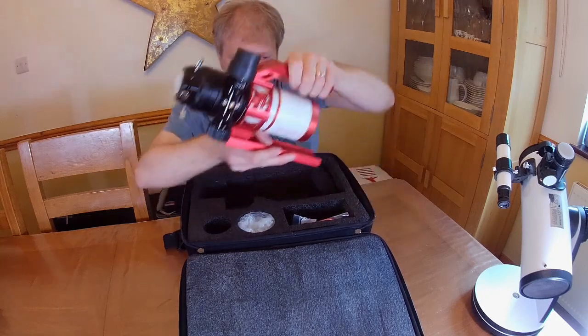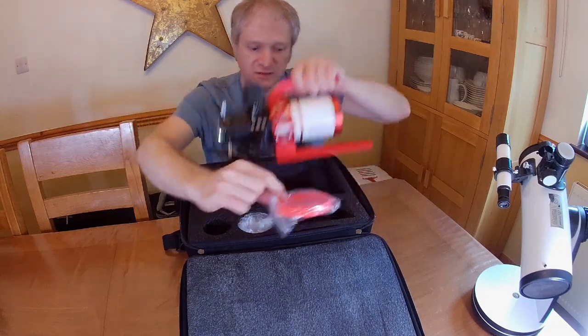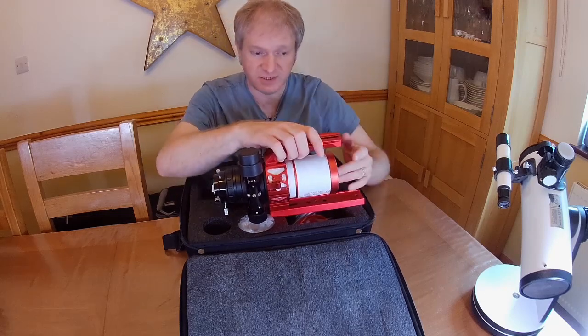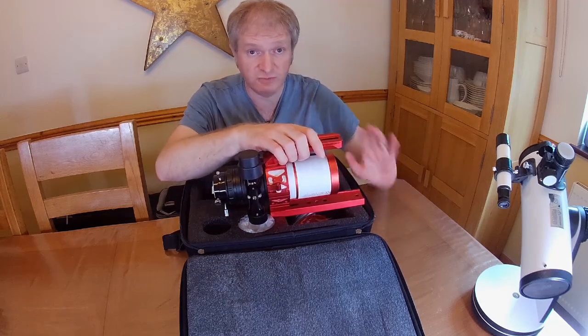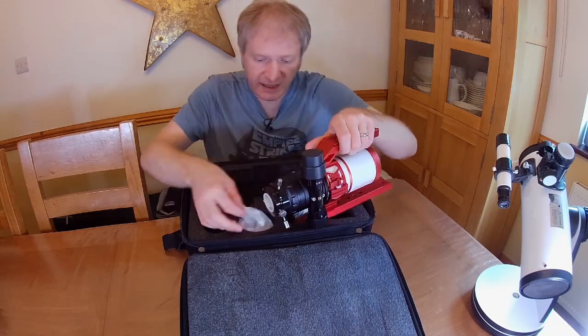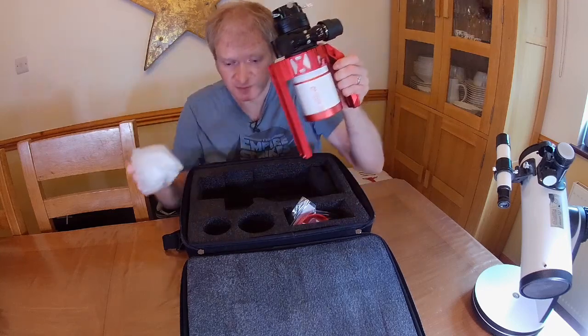When I bought this I also got a little 3D printed Bahtinov mask to aid with focusing. I'm not going to use an autofocuser on this because it's very much a wide field scope — I want to try and get some really wide pictures of the sky. It came in a plastic bag; that's the only difference, I've taken it out of the plastic bag.